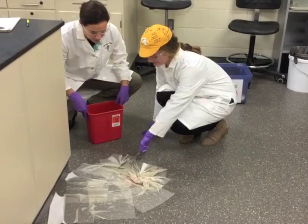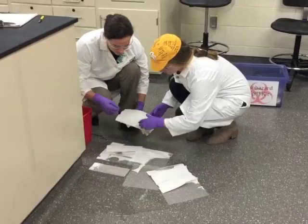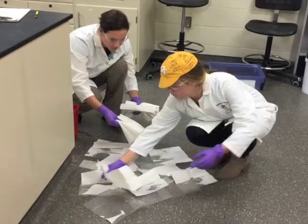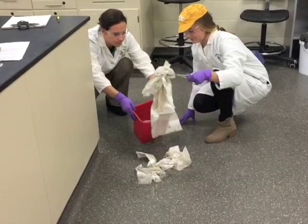Collect all of the absorbent material and dispose of as biohazard waste. Continue to use absorbent material until the area is dry. Dispose of all waste as biohazard waste.